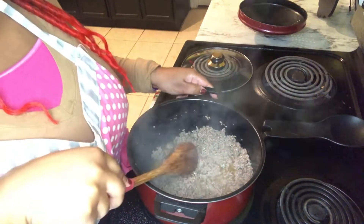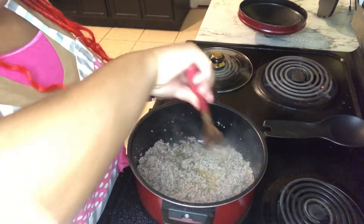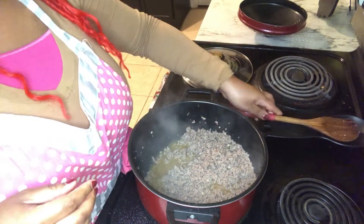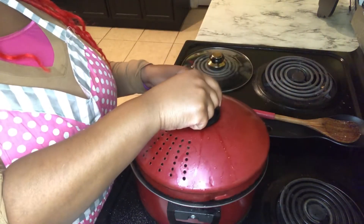Our ground meat is all nice and brown. Now I am going to drain it — with my little top here, I just pot-lock and drop it.